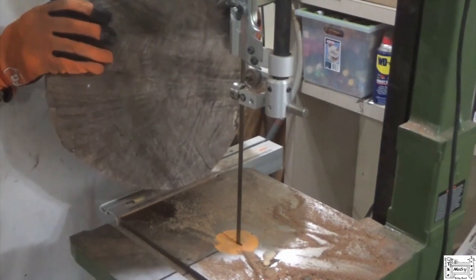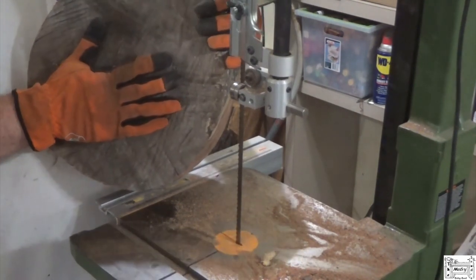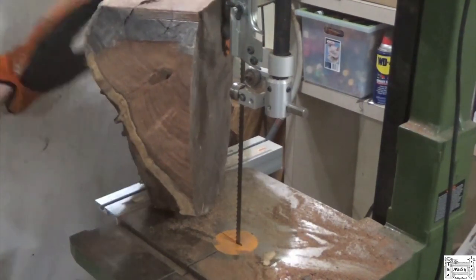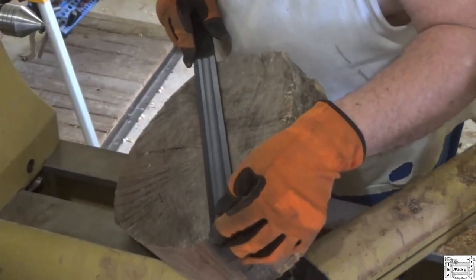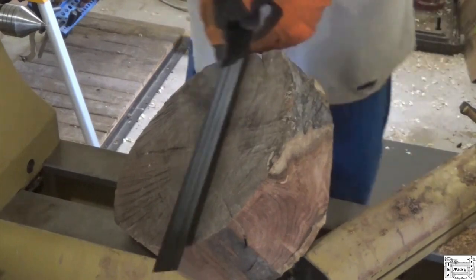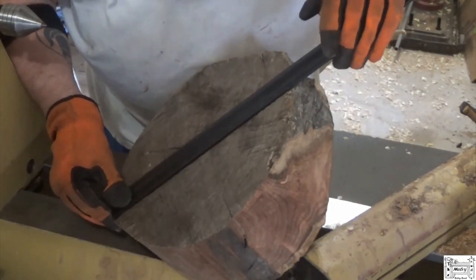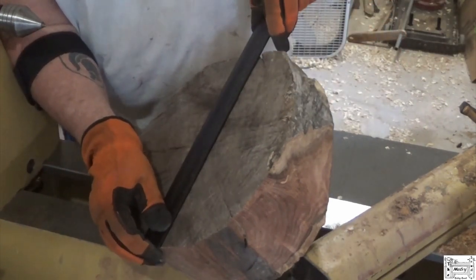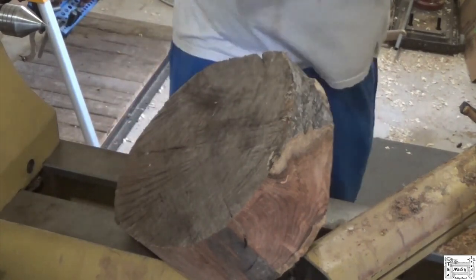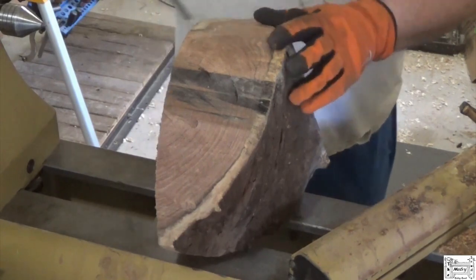We'll take this piece of mesquite, put a faceplate on it, get rid of some of this, and we'll see what we can do. Right now it's measuring 12 and a half, 11 and 3 quarters, almost 13. So it's probably going to be 11 inches when it's done, by probably 4.